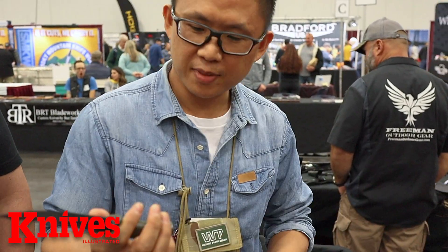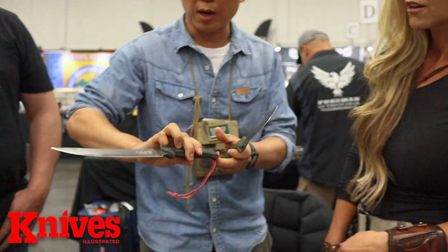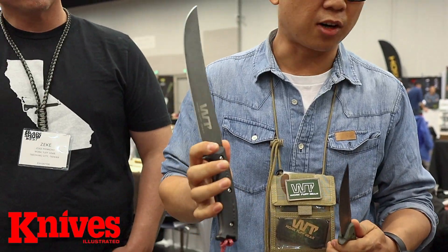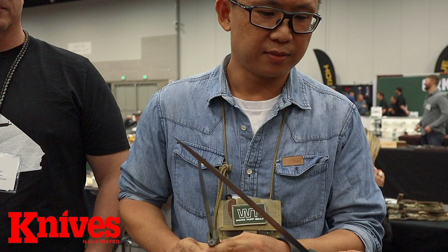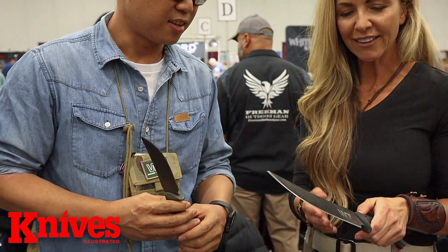So this knife is inspired by the indigenous people in Taiwan. This is actually the large one — I came up with it last year, well actually this year. So this is called Ataya, and this is Taya. It's the same design. Wow, this is amazing. Yeah, it's a good slicer. I like it a lot.